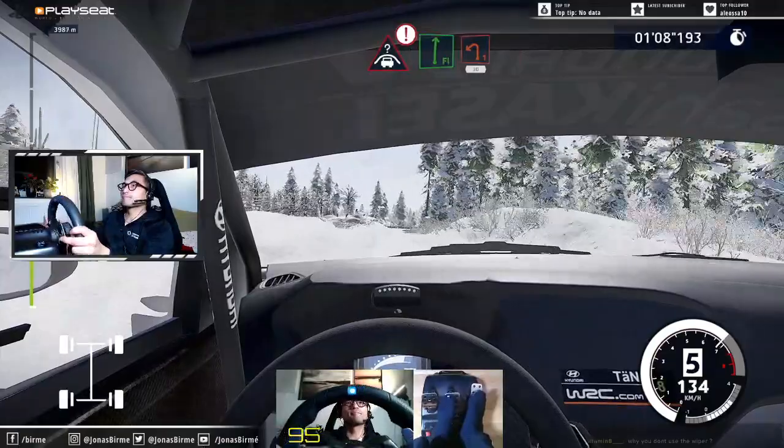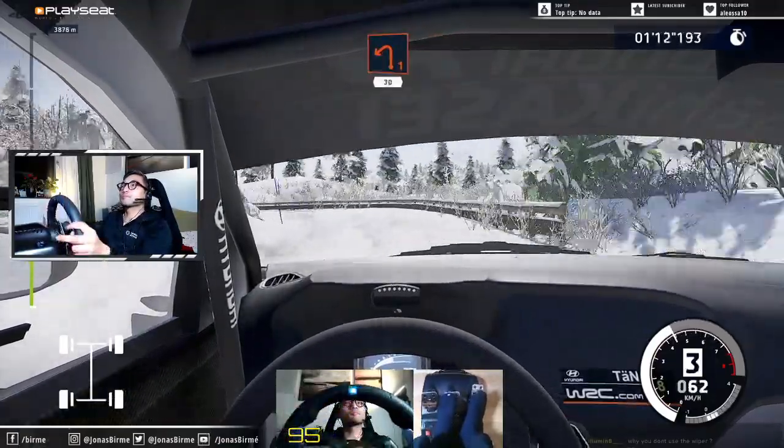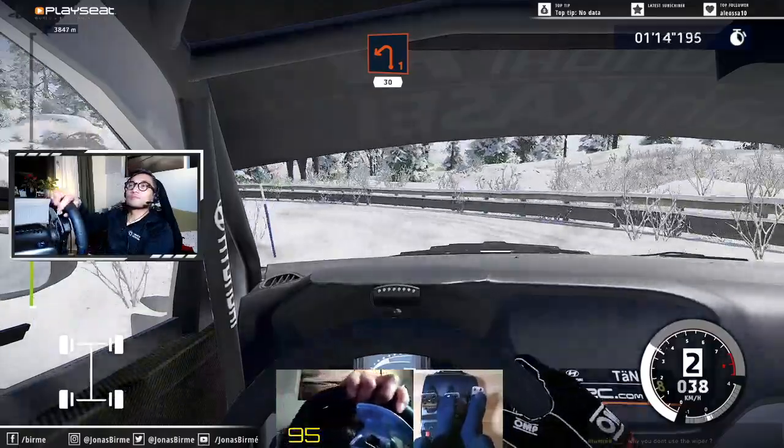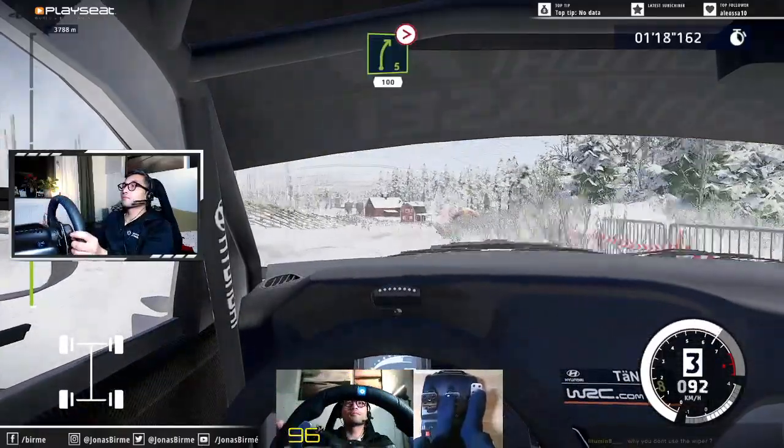Caution, break, crest, into flat right and left 1, 30. Right 5 long, tightens, 100.